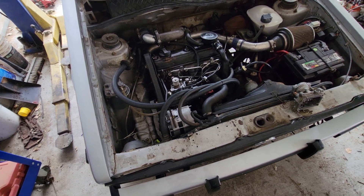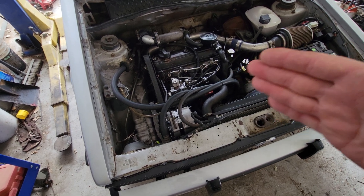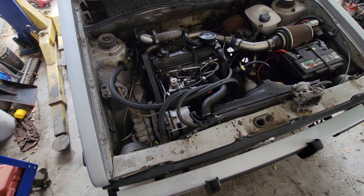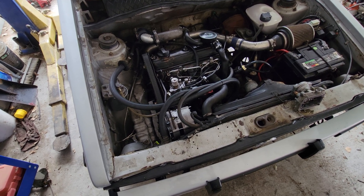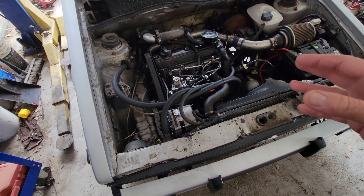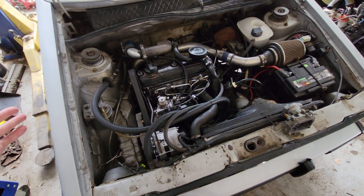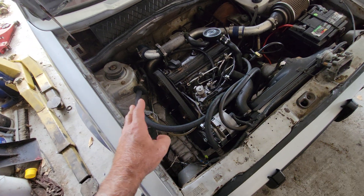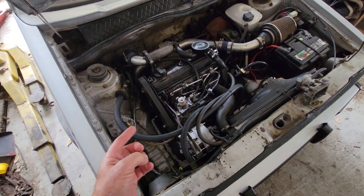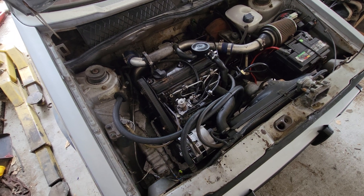That's one of the reasons engines last longer. The other reasons are the oils we use now are much better, and the engineering has improved. Computer controls help engine management systems run more efficiently and don't wear as much. Some makes and models are very well engineered; others not so much. It just depends.